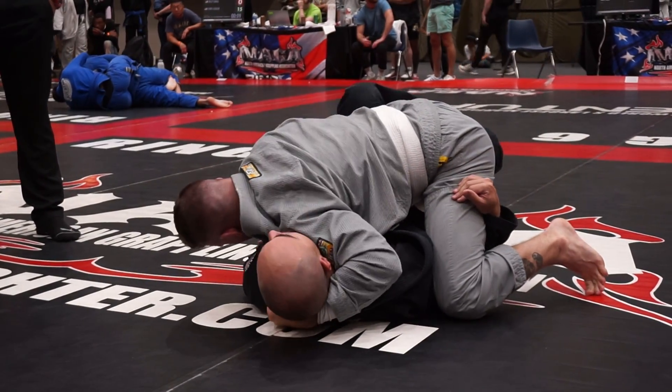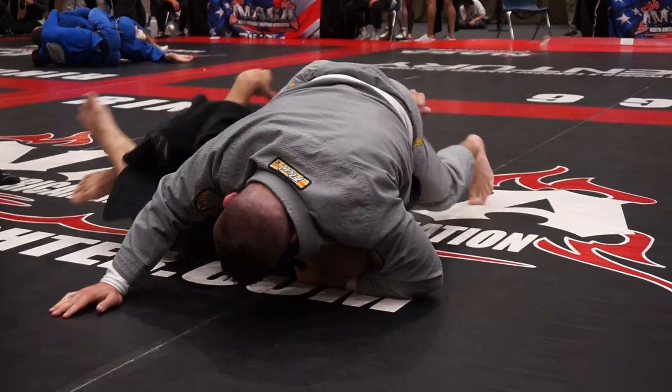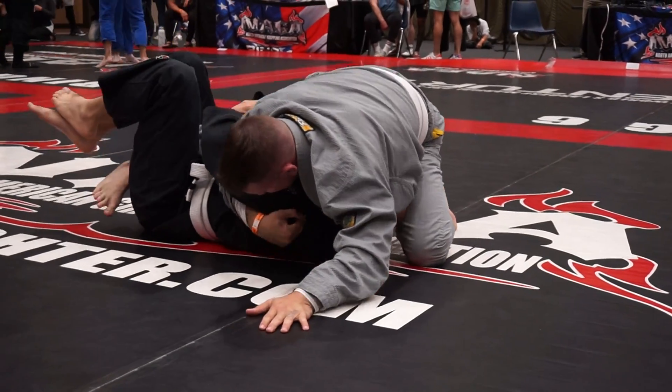Heel toe, heel toe, heel toe all the way up to the foot. Get that underhook back, Ryan. Get this underhook back. Now walk that elbow up. Work your game, Ryan.